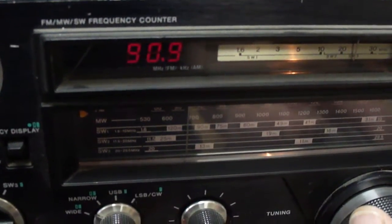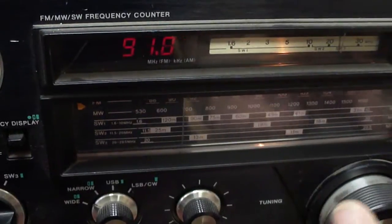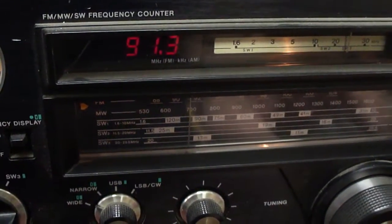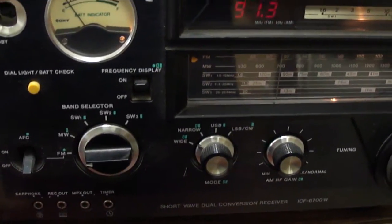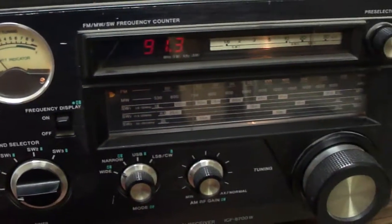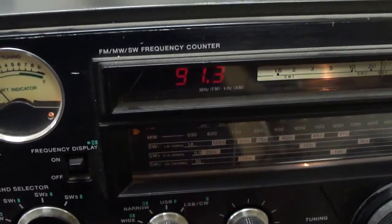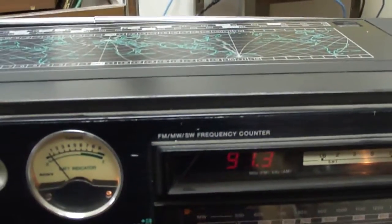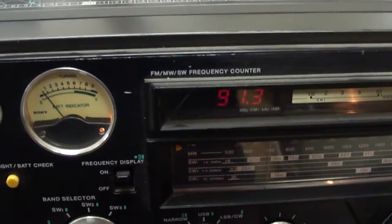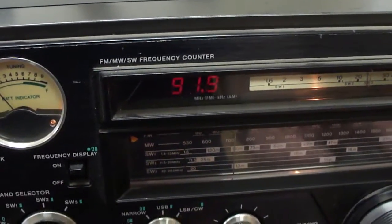[Scanning continues, picking up fragments of different ministries and broadcasts.] ...with our news, this is All Things Considered. I'm Michelle Norris. And I'm Bob.